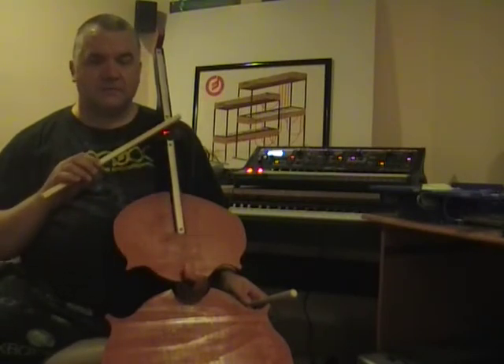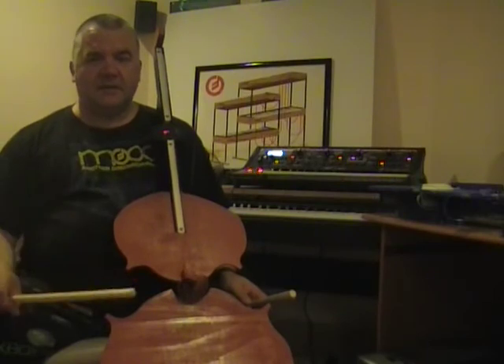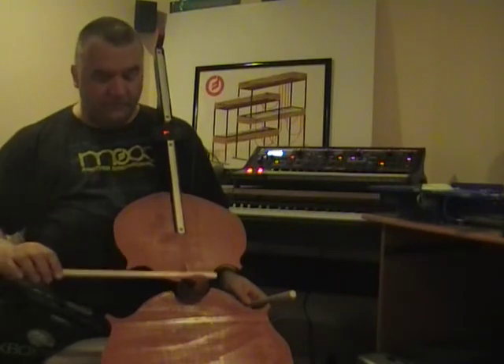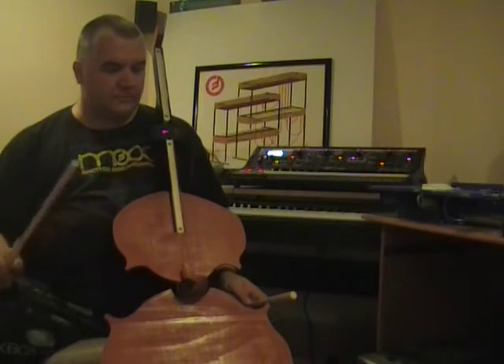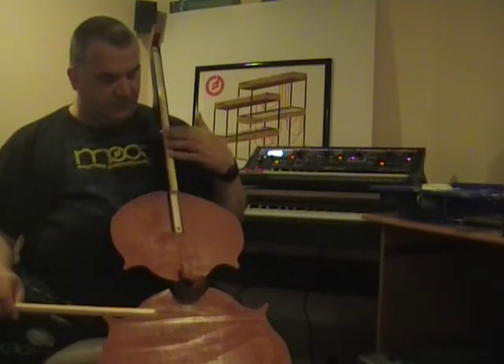These two mice I had lying around as junk, and luckily I hadn't thrown them out. The cello uses two mice: one for the bow, and another one for the slider, which is the fingerboard.